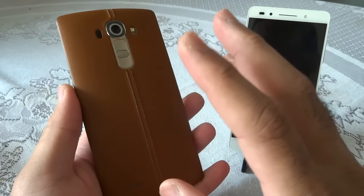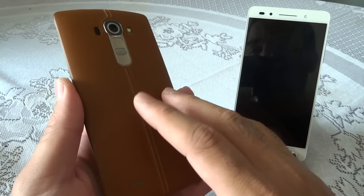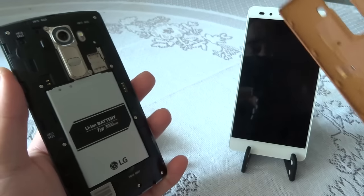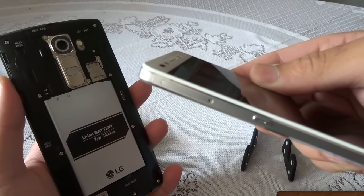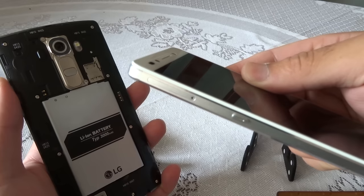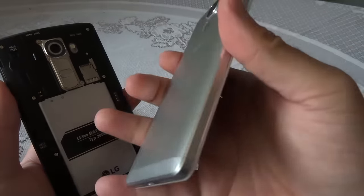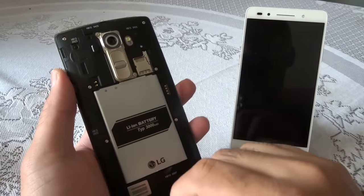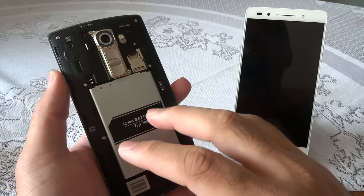The Honor 7 has a 5.2-inch Full HD 1080p display and the screen-to-body ratio is excellent. The machined drill speakers at the bottom and the micro USB port are well-finished too. On the LG G4, the leather back is removable — available in red, maroon, tan, black and other variants — and you can replace the battery and add an SD card. The Honor 7's SIM tray also acts as a memory card slot, expandable up to 128GB, but the battery is sealed and non-removable.